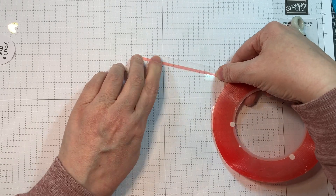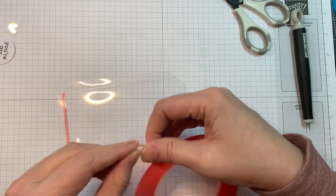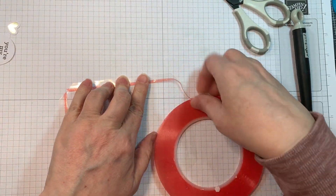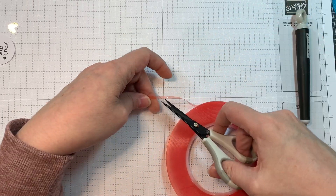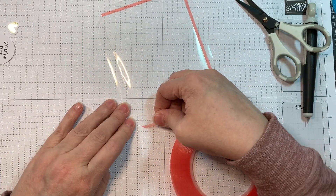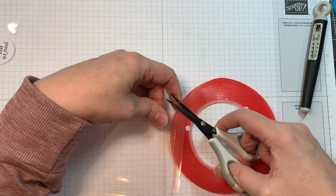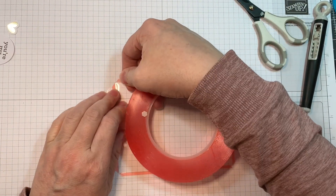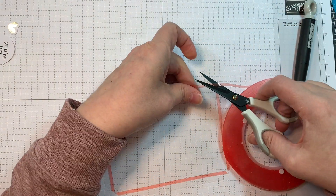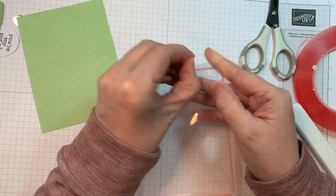This piece of paper is a four by five and a quarter inch piece of Doodlebug Grasshopper Dot Stripe. That's the 12-inch sheet and I cut it down to four by five and a quarter inches. Now I'm using some red line tape and lining these little tabs with some red line tape, just because I really like using red line tape with acetate. And I'm just trimming it with a pair of scissors.